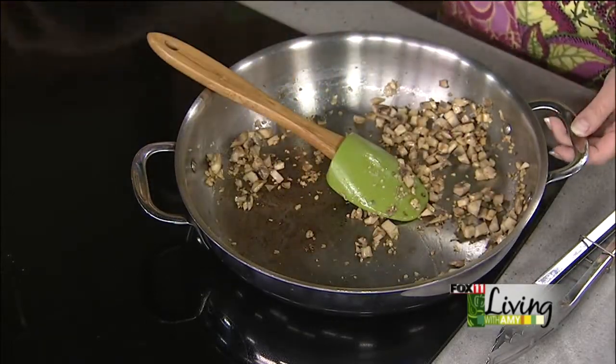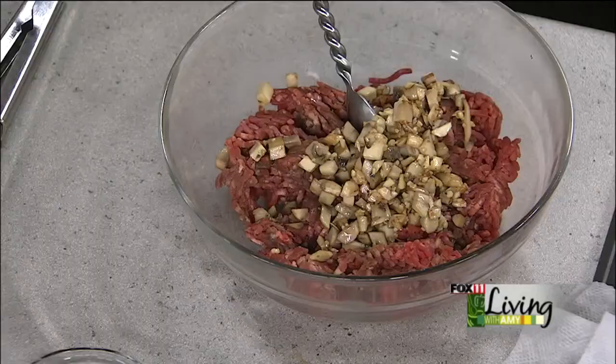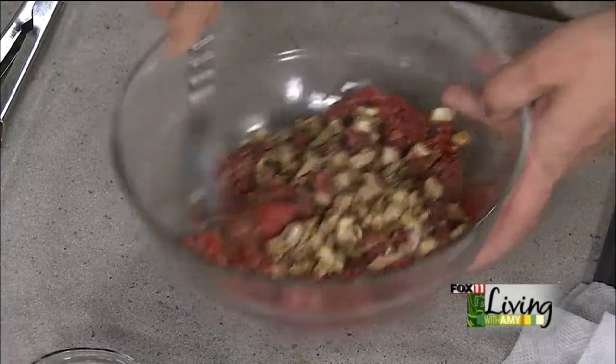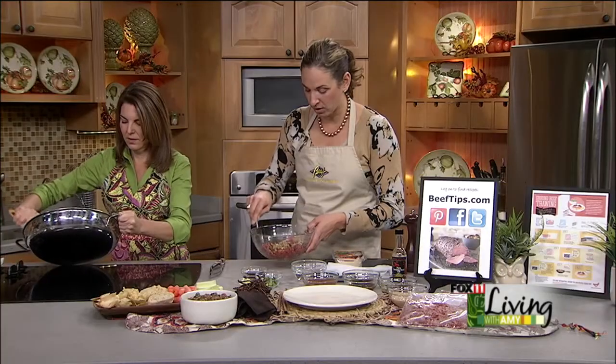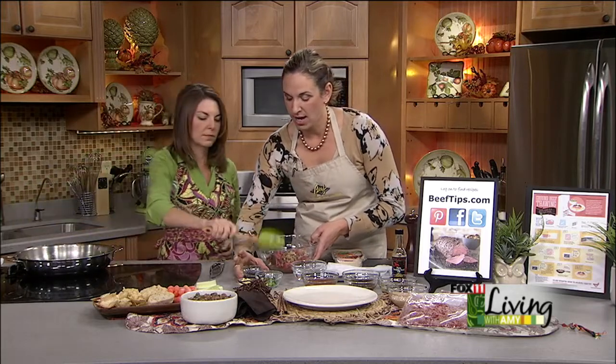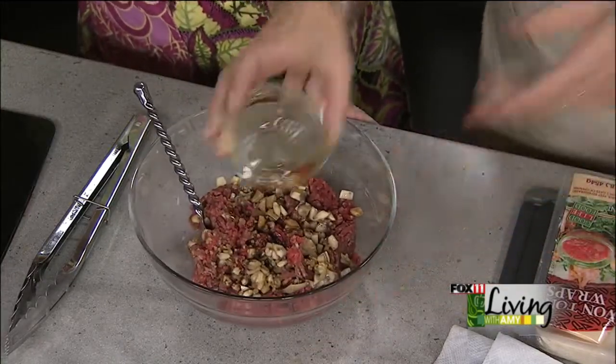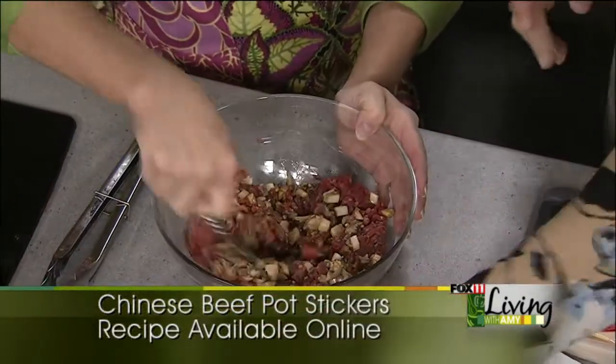And then we've got some really lean ground beef — ground round. In this recipe, it's definitely worth splurging on the leaner ground beef because our filling is going to be raw when we stuff our wonton wrappers. So you don't have the option of draining out some of the fat after you cook it. So this is a nice lean one pound of ground round. We put in the mushrooms and the garlic that was sauteed, then we're going to add sesame oil, soy sauce — about a quarter cup — and a quarter cup of green onions.